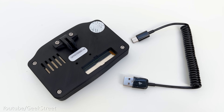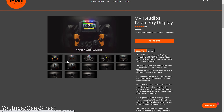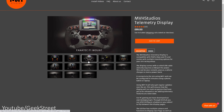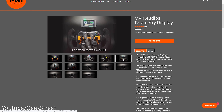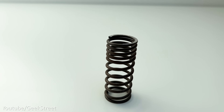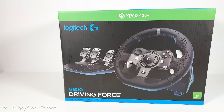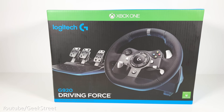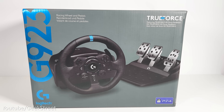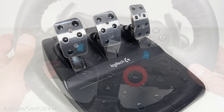There are a couple of mount options available for the telemetry display, allowing you to mount it directly on the wheel or on the wheelbase. Finally, we have the variable pitch spring — it's just a strong metal spring. If you have a Logitech G29 or G920 then it's worth doing this upgrade, but if you own a G923 then no upgrade is required as it already comes with this spring installed.